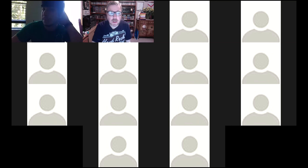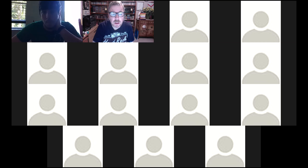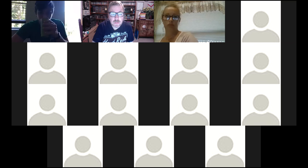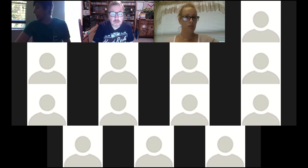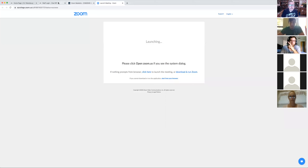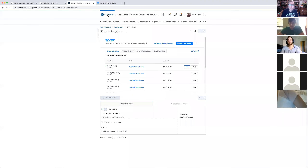If you have any questions at the end I'll have some time for that. Let's go to the desktop — okay, I'm still getting used to Zoom here, but let's go through the syllabus.